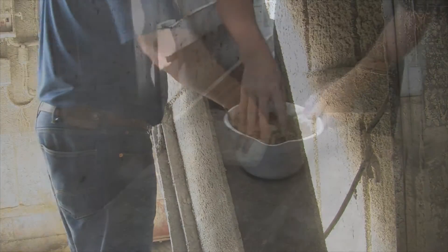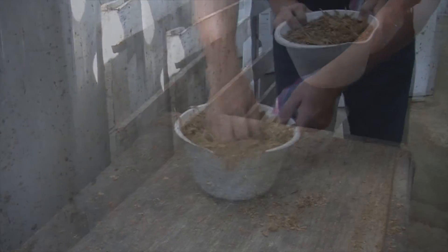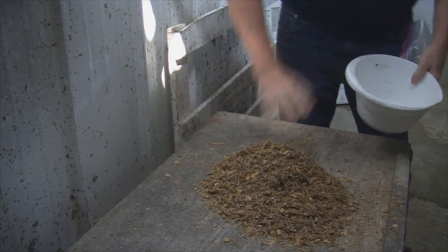Place all of the samples into a bucket. Mix up the feed samples in the bucket with your hands, then pour out the mixed feed sample onto a clean surface.